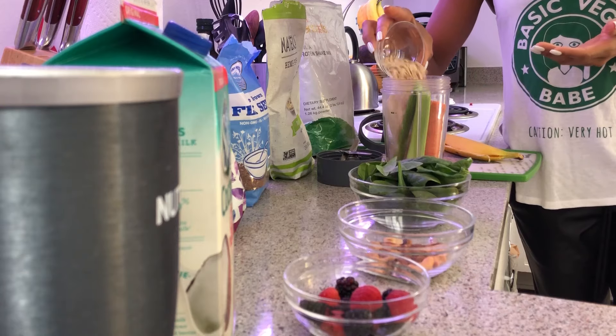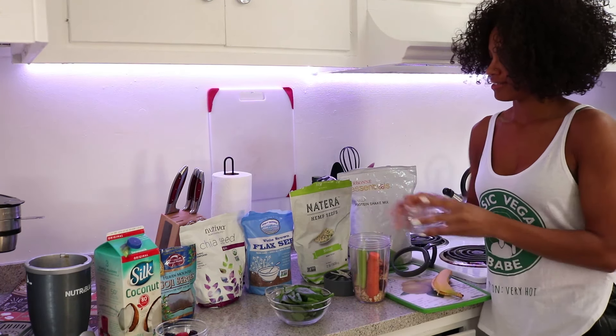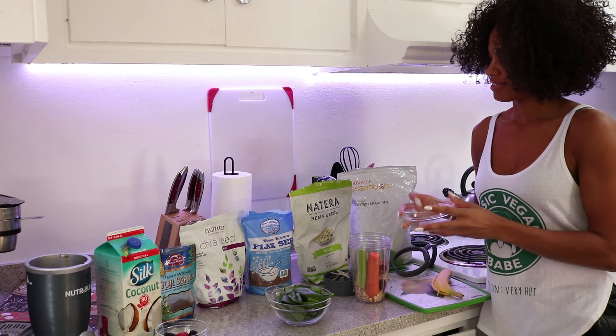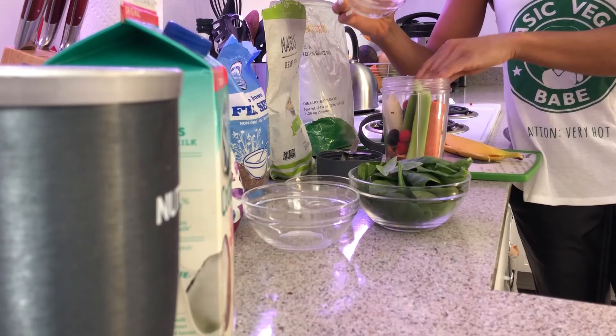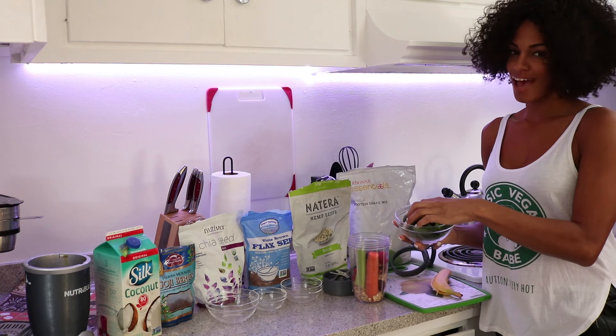We've got dried oats to thicken it up. Mixed nuts — good fats. A handful of berries, whichever one you choose. Today I've got raspberries and blackberries. Put that in there. And some spinach — gotta have your greens.